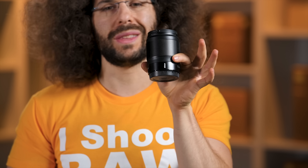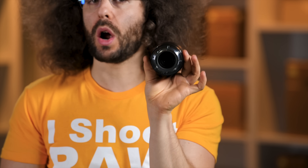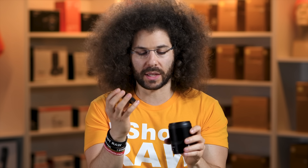This is your 35 1.8 S for the Z mount. Taking off the back cap, that is your Z mount — it is larger than what you would find with your F mount. Taking off the front, let's see what kind of filter thread it has: it's a 62 millimeter filter thread.